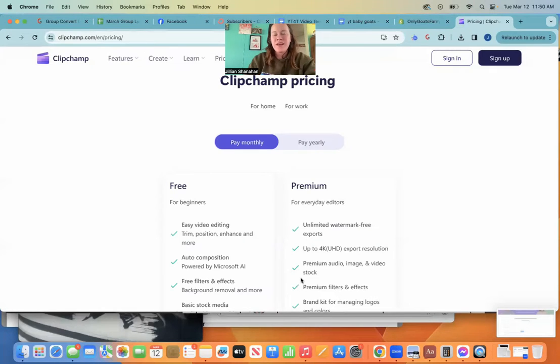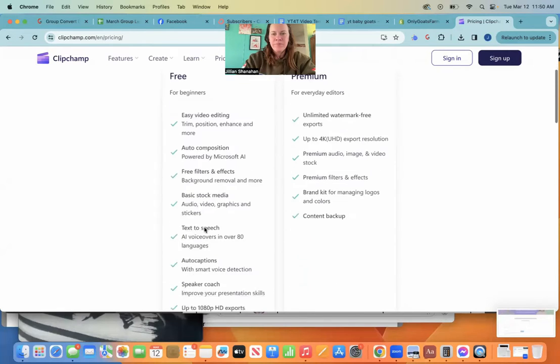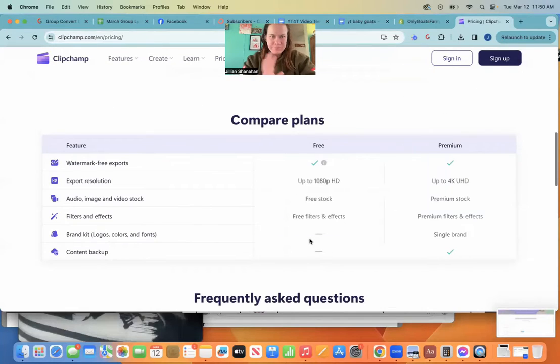This is something that one of my friends, Brenda, had told me about. I looked into it and it's almost identical to Movavi, which is what I use. That's my preferred way of editing YouTube videos. For free, you have your video editing and anything included in your plan is not going to watermark your videos.